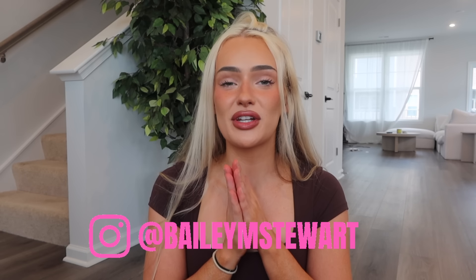Hi guys, welcome or welcome back to my channel. If you're new here, my name is Bailey. Feel free to hit that subscribe button and follow me on TikTok and Instagram for more content at baileymstuart. Today's video is a review of Buff Bunny's new collection 'Did Lift,' which is a collab with Mikey. I'm so excited for her — huge congrats to Mikey for this absolute slay of a collab.